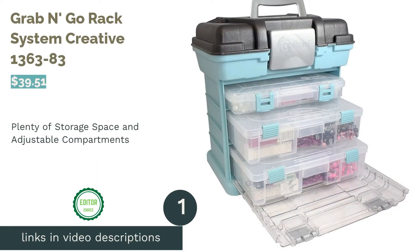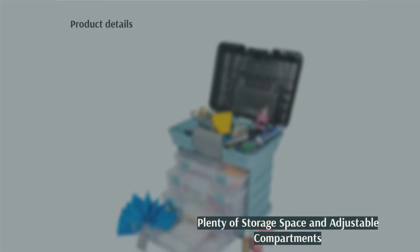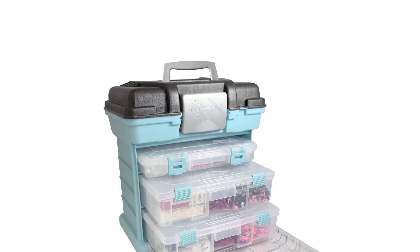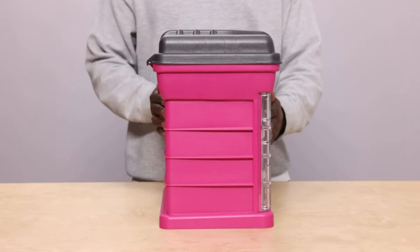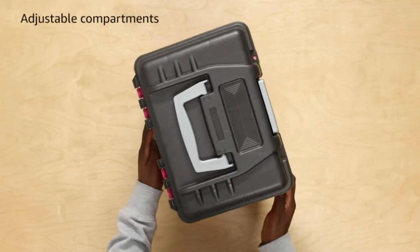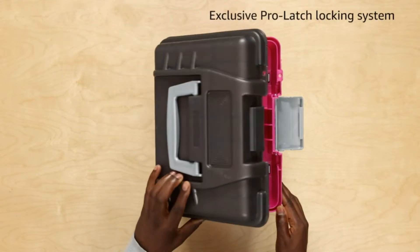The first product on our list is the Grab and Go Rack System by Creative. This organizer can be used for many different purposes and comes in pink or blue. It has three removable trays with adjustable compartments kept in place with a plastic cover. The utility box on top doesn't have individual compartments, but it has a carry handle so you can take this organizer with you. A few reviewers note that it comes with only a few dividers, so if you need many small compartments, this may not be the organizer for you.